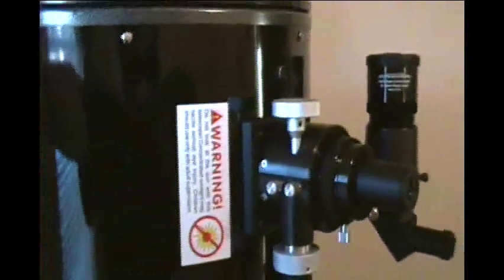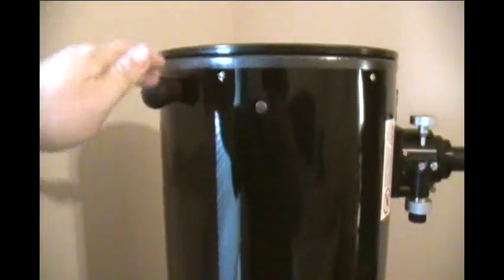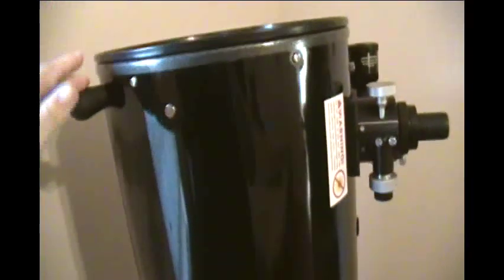One thing I wanted to show you — notice how the scope is pointed completely vertical, as it would be towards the zenith outdoors. Look at how effortlessly I'm able to turn it. Completely effortless. And you can adjust the clutch down there too if needed.